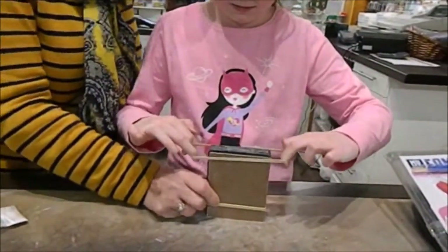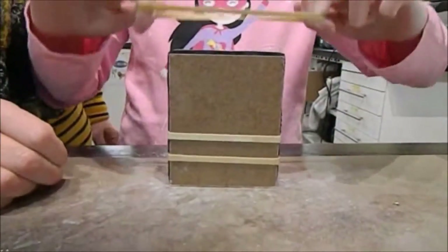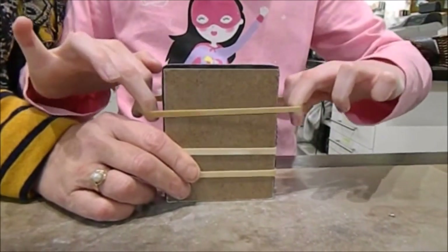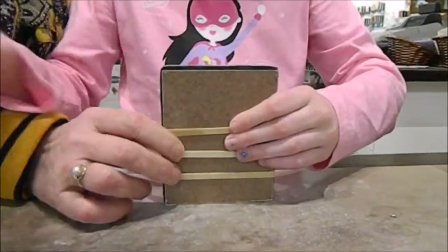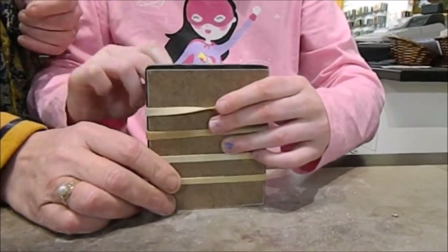Make sure the bands are evenly spaced so that they give equal support from top to bottom of the mould. As you can see here, each is spaced about 25% of the mould.